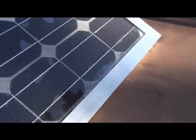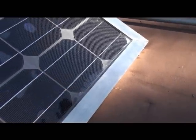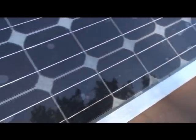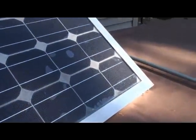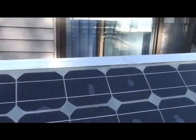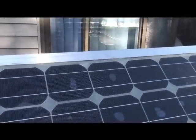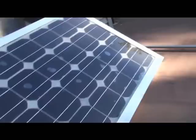I just want to show you that the slyguard is still dripping down right here, so it isn't completely set up yet. I was hoping these air bubbles might work their way up, but I don't think it's going to happen. Anyway, I wanted to take a little video of this.